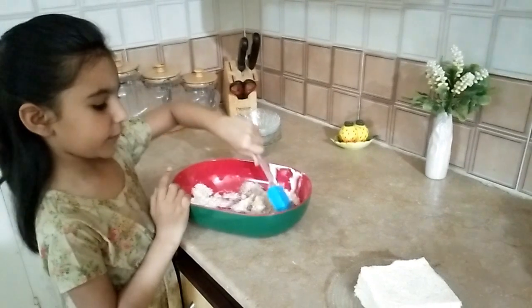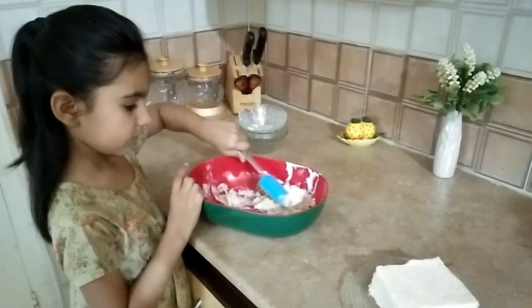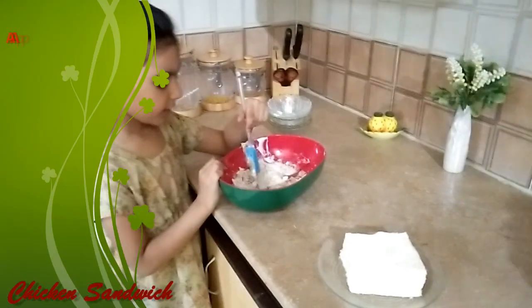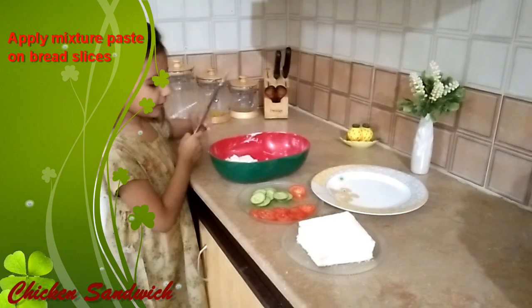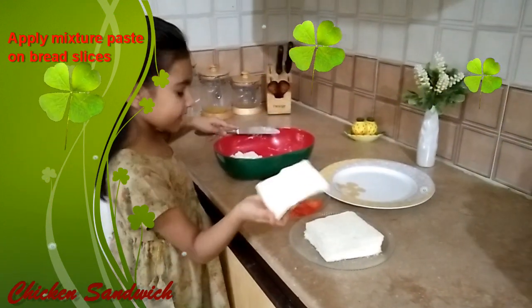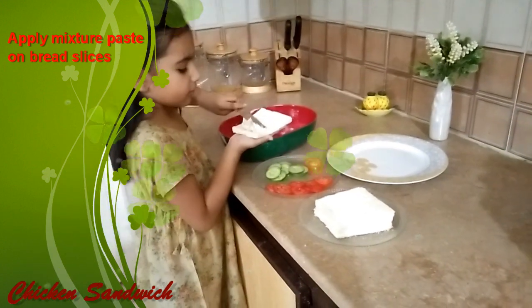We have to add all of it in the bowl. We are mixing the ingredients well from corner to corner. Now the mixture is ready. Now we will apply it on bread slices using a butter knife. We will take one slice of bread and apply it all.